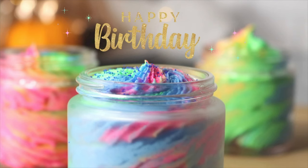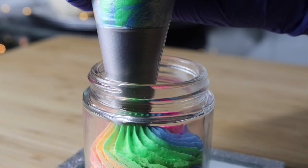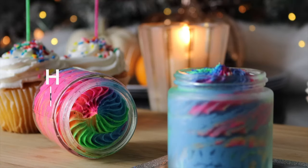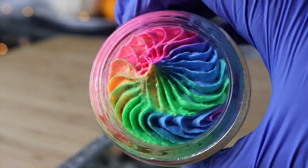It's my birthday and the best gift I can give myself is self-care. Nothing screams self-care like a sugar scrub. So that's what we're making today, and I'll be gifting three of these to three lucky winners. Check the description box to enter the giveaway. Now let's get to making this foaming sugar scrub.